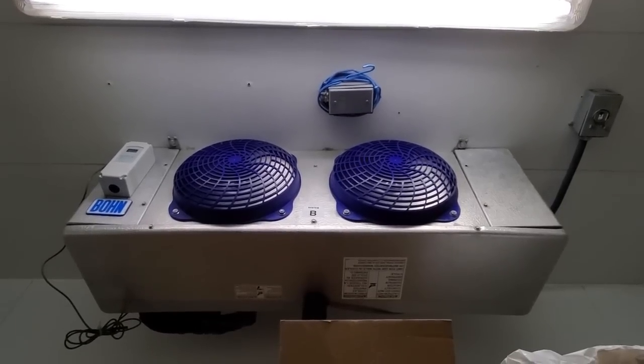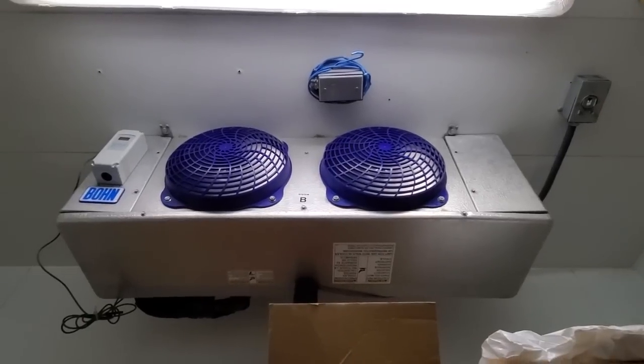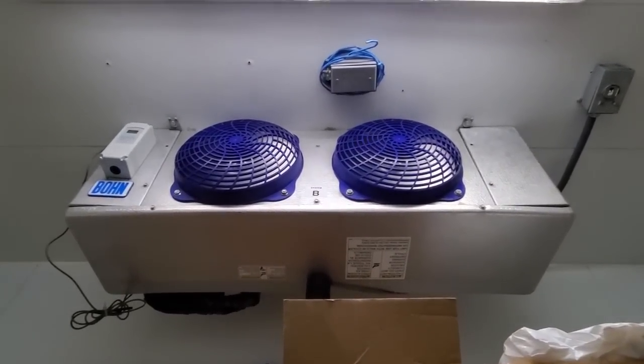Right now the box is currently at about 30 degrees. My evaporator fan motors are running, but it's just not cold enough in here.